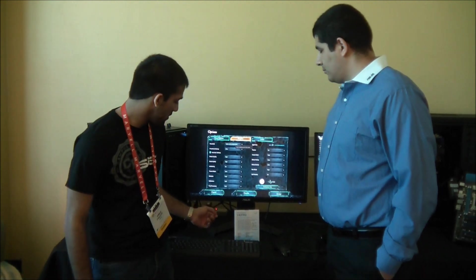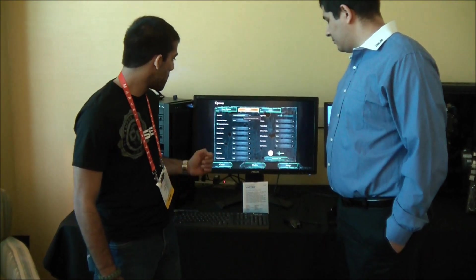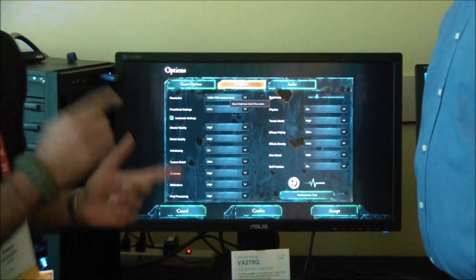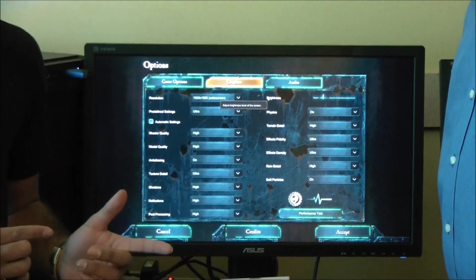Hey, this is Eamon from ASUS Campus Live. I'm here at CES 2012 and right now we're taking a look at the VA-278Q monitor. Right now this thing is running at full 1080p, but JJ here was just telling me that there's more.